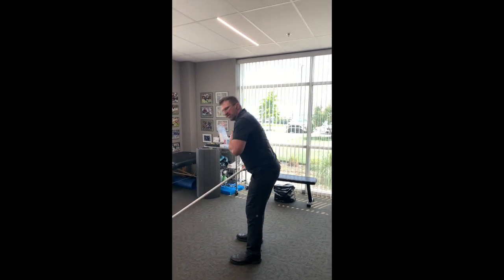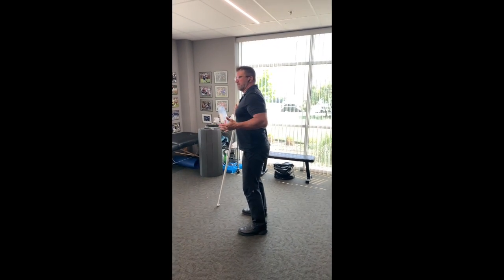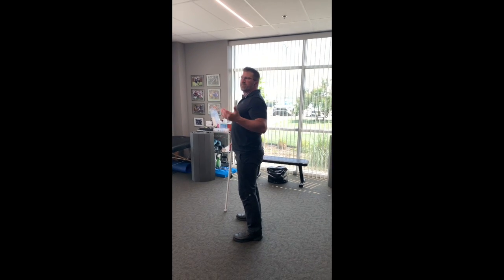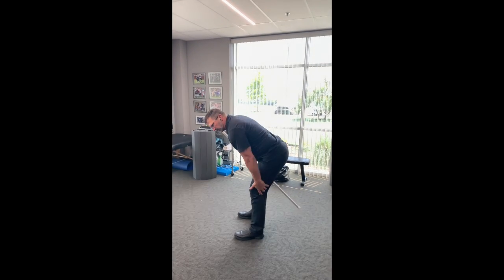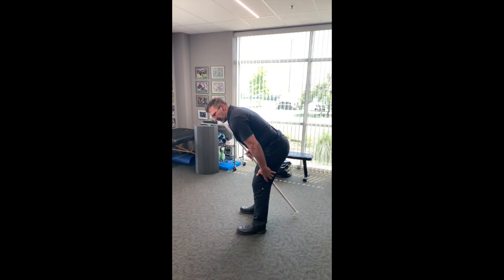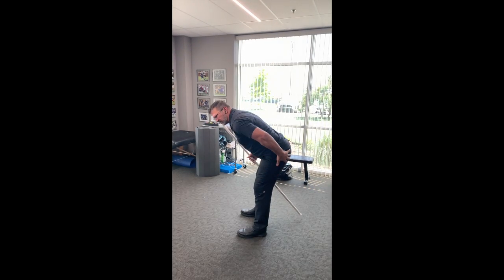That's how to bend forward. When you come back up, the other thing I see in a lot of people is they lift with their back. When we bend forward, it's much more efficient and healthy for our spine — and you'll get a lot stronger movements — if you lift through your hip, your hamstrings, and your glutes.